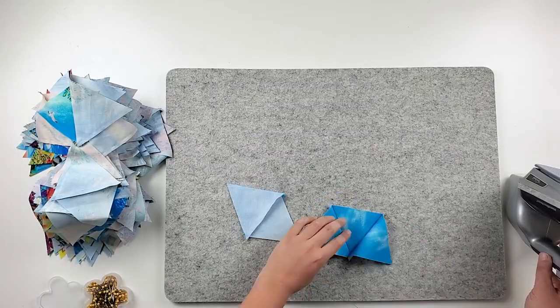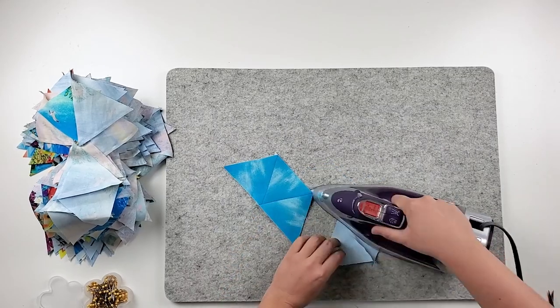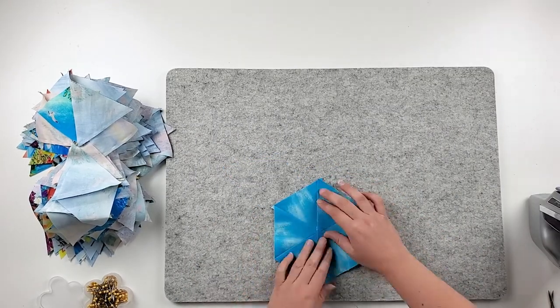Press and pin the two half hexagons together, but don't sew them into full hexagons yet.